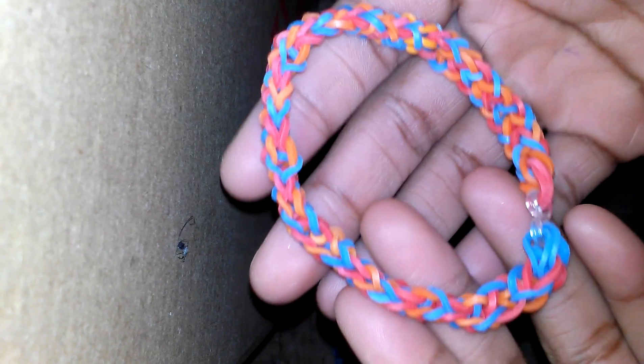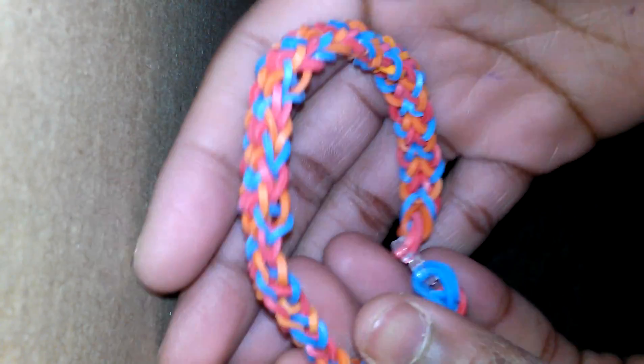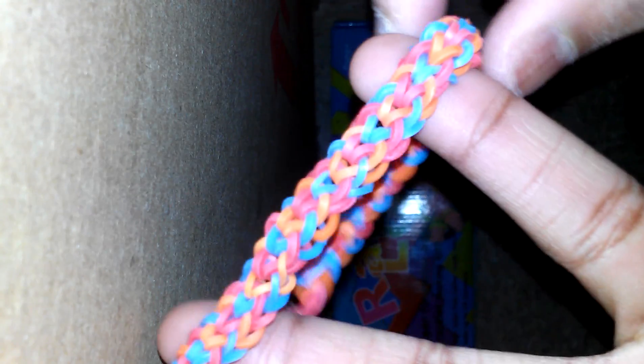I have been wanting to make an inverted fishtail for a while and I finally got the chance to make it, and this is how it looks. I actually love how this looks. I made it too big for my hand, like I do to every single bracelet I make, but I'm gonna end up making more and maybe a tutorial soon in the future.